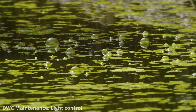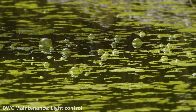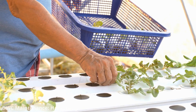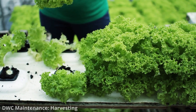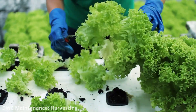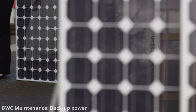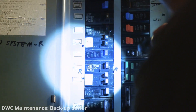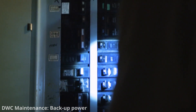Regularly harvest your plants to make space for new seedlings or transplants. Removing mature plants also helps maintain a balanced nutrient solution. Consider having backup systems in place, like battery-powered air pumps or spare equipment, to ensure your deep water culture system can continue functioning in case of power outages or equipment failures.